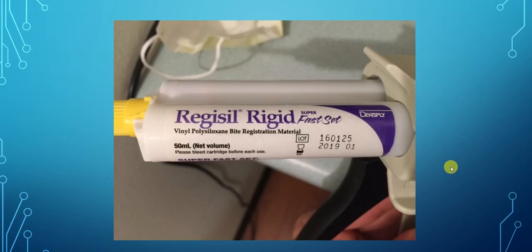I like to use Regisil Rigid. You could use any kind of fast-set polyvinyl, polyoxylene — like Blue Moose, any of these would work. Just Regisil is the one I prefer to use.